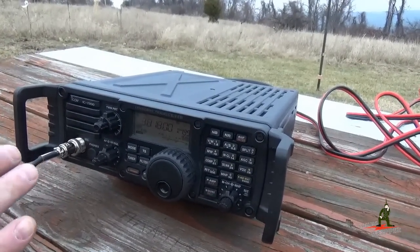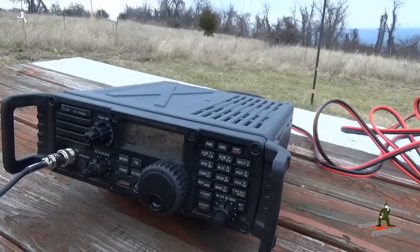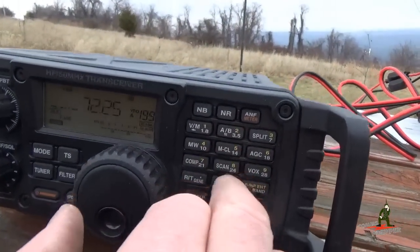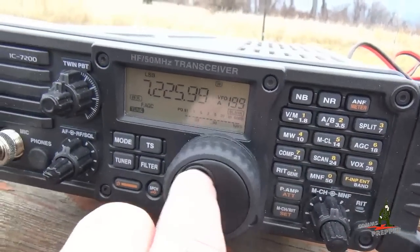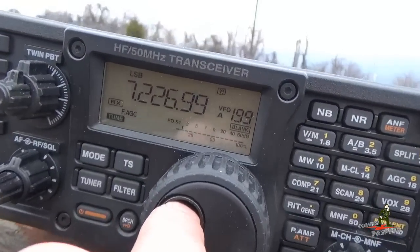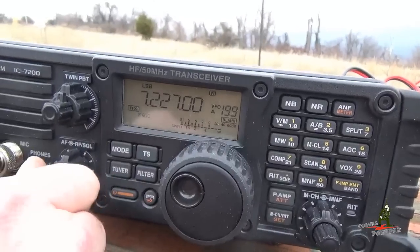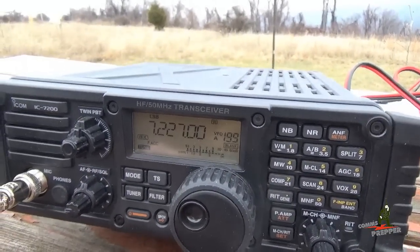We're still on 3818 on the 80 meter band. We're going to go ahead and change frequency to the 40 meter band and show you that this thing can find a tuning solution in the delta loop configuration. We'll do 7225 to get into the 40 meter band. We set the meter to SWR — standing wave ratio — and we tuned up. We have a tuning solution.